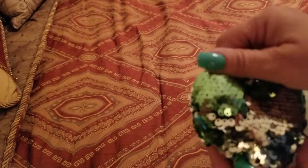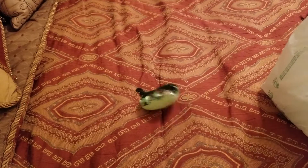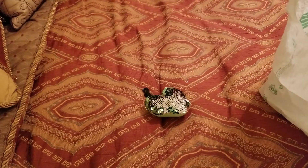I picked up this cute little heart and sequins pillow. I really like it. I don't remember if I picked it up because one of my grandbabies was with me that day.